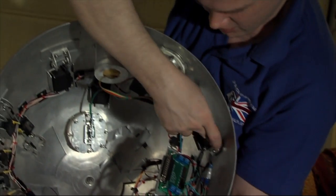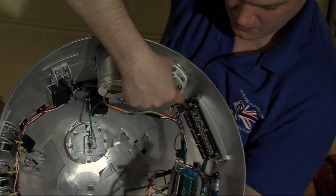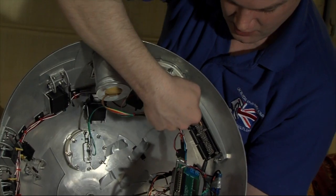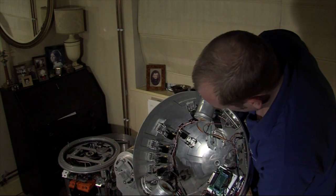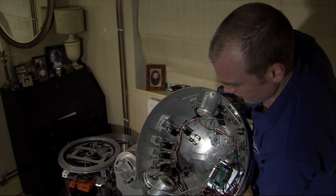That's the back of the rear logics, and that's the Arduino microprocessor that runs the rear logics, those and both PSIs. And that's pretty much it for the interior of the dome.